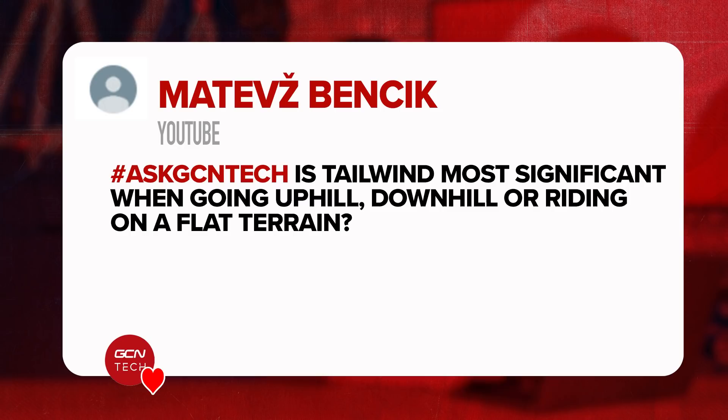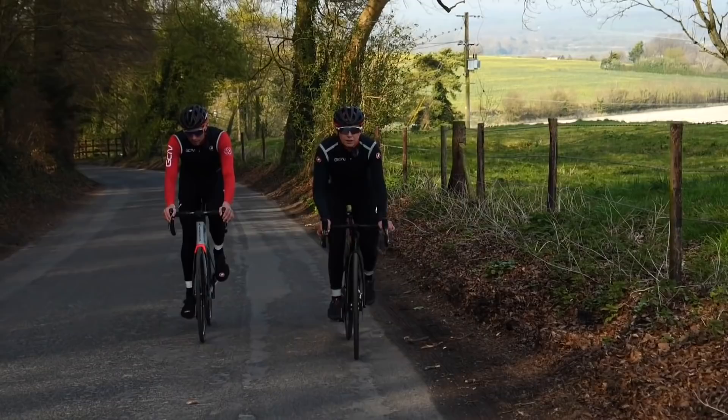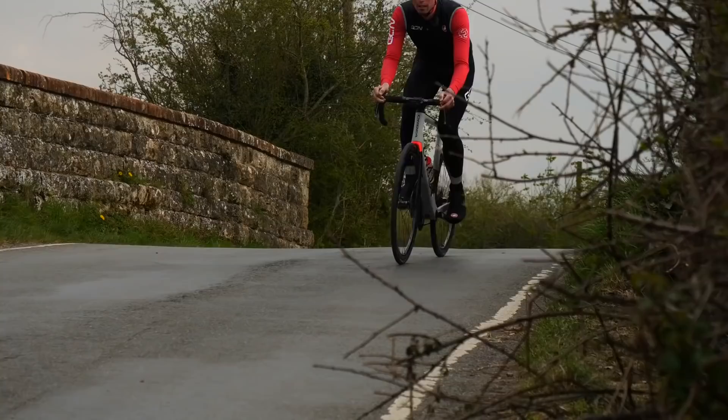Next question is from Matez Benek who says: is a tailwind most significant when going uphill, downhill, or riding on flat terrain? The tailwind affects the wind conditions you're riding in, and in terms of aerodynamics, it's most important the faster you're riding. If you're riding uphill, aerodynamics doesn't play a key role in what's slowing you down — it's the gradient and gravity. Whereas the faster you're riding, the more important aerodynamics becomes. So if you have a big tailwind pushing you along, it's going to improve the aerodynamics for you, the rider, and give you a bigger advantage the faster you're riding.